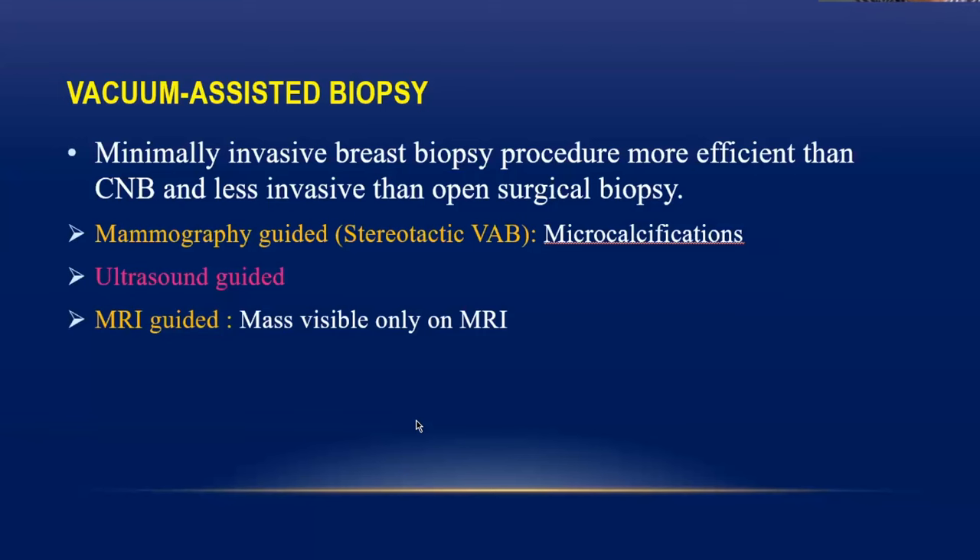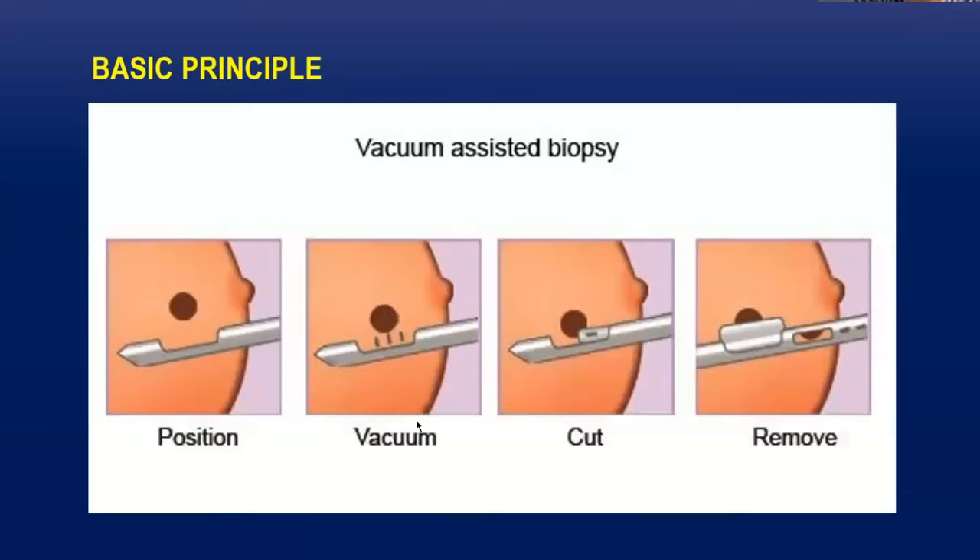I am going to talk about ultrasound-guided vacuum assisted breast biopsy. The difference between core biopsy and vacuum assisted breast biopsy is that the needle size is larger — it comes in 10 gauge, 11 gauge, and 7 gauge. If you are using it only for diagnostic purposes and want a small amount of tissue, you can use 10 gauge; but if you are using it for therapeutic purposes, you use a thicker needle like 7 gauge.